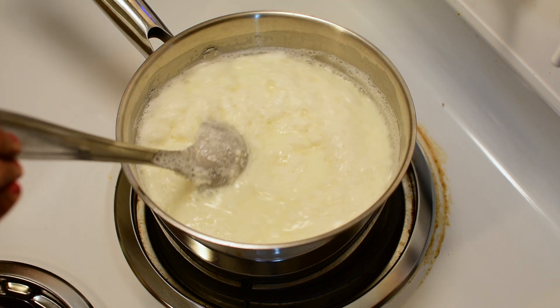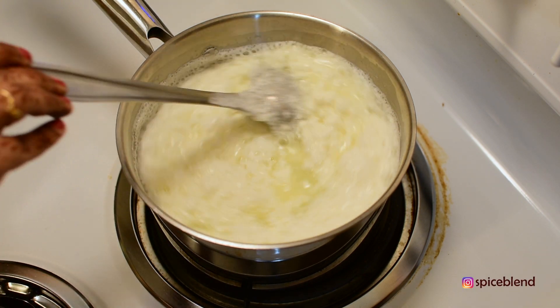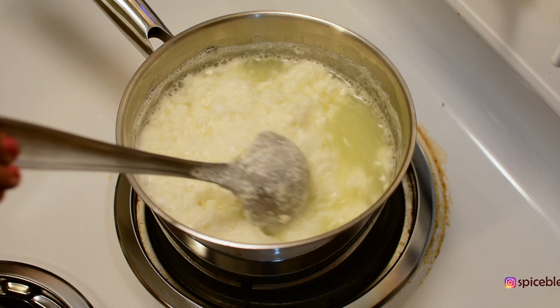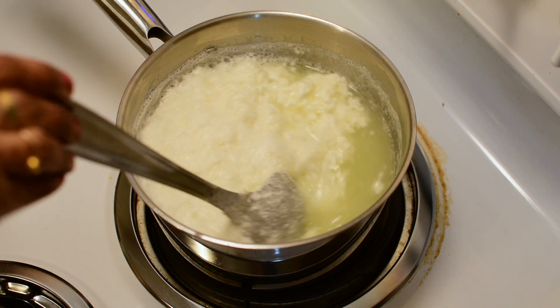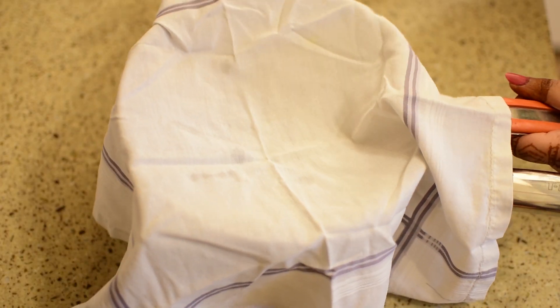Add the vinegar into the boiling milk and mix it well. Add one tablespoon of vinegar and mix. Now add a mixture of vinegar and stir.